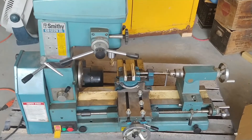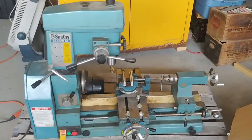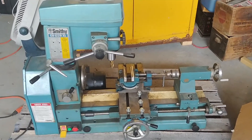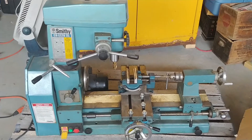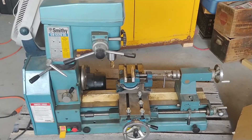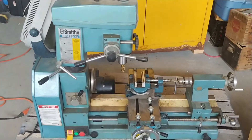We're going to look at this little Smithy CB1220XL. I've got the spec book or the manual on it in the house, so we can get questions answered from that if needed. Basically, it's a lathe-mill combo.